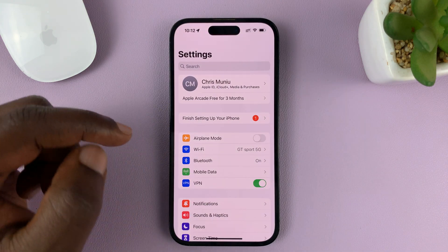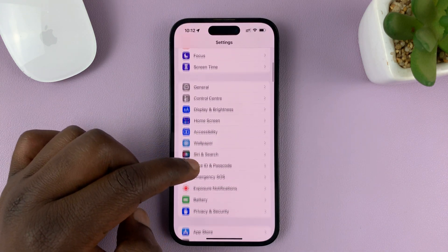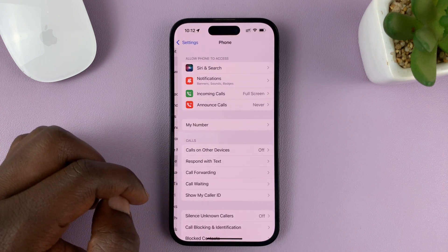So go to Settings. On the main Settings page, scroll down and find Phone, and tap on that.